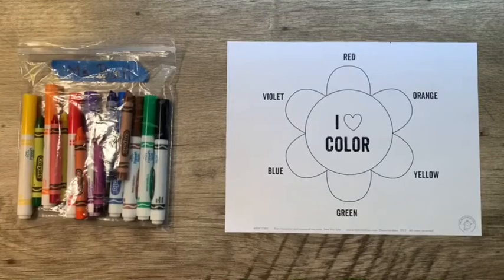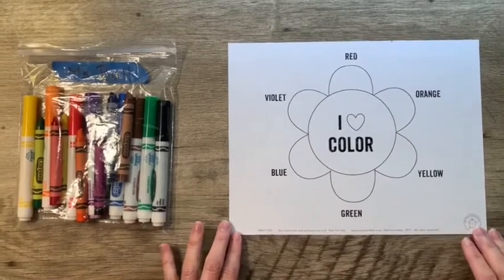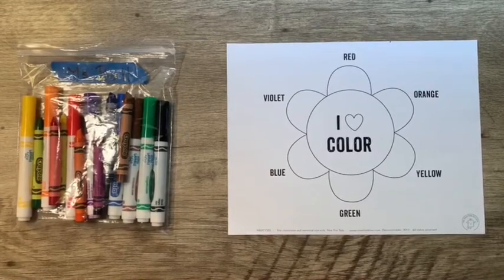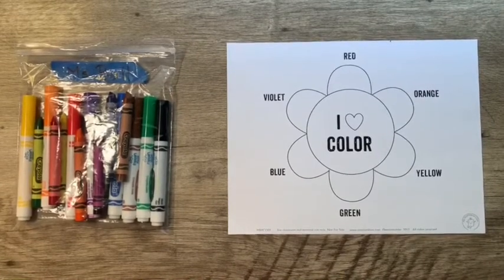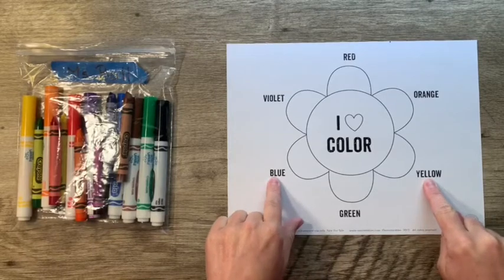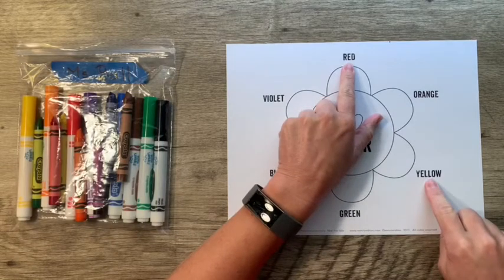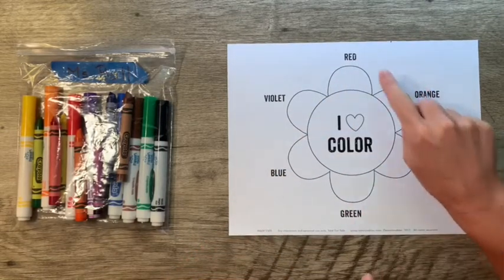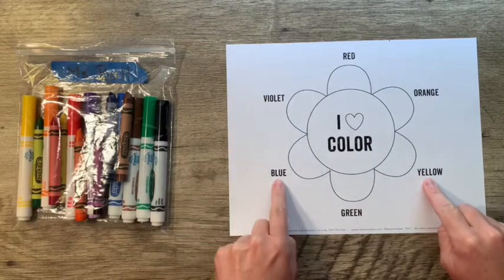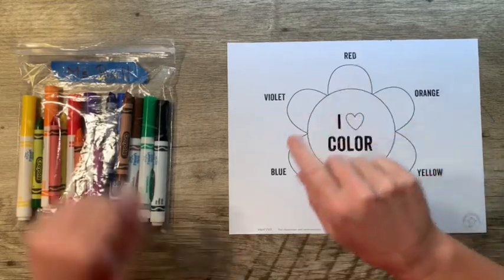Now that we've watched our video and learned all about primary and secondary colors and the color wheel, it's time to color our color wheel. We have three primary colors: red, yellow, and blue. When we mix these colors together we create secondary colors. Red and yellow make orange, red and blue make violet or purple, and yellow and blue make green.